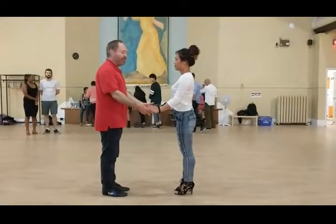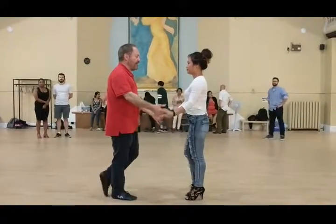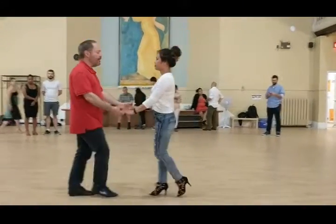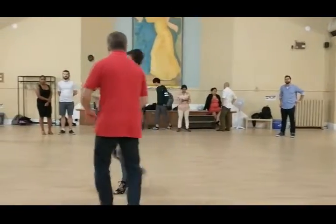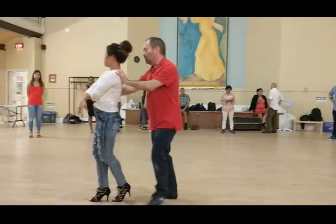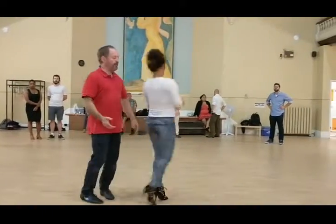This is our foundation move for tonight. It's a wrap and a free spin. We start with a basic step, basic step, basic step, open, right hand, inside turn, catch here, we're going to swoop, and open, and free spin.